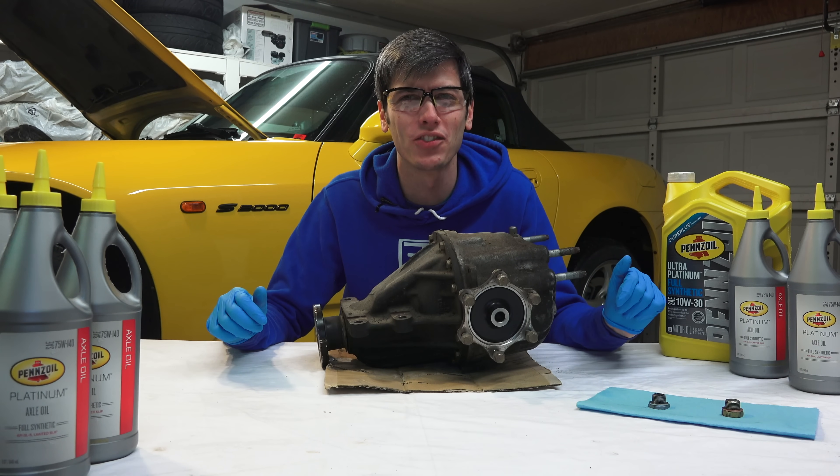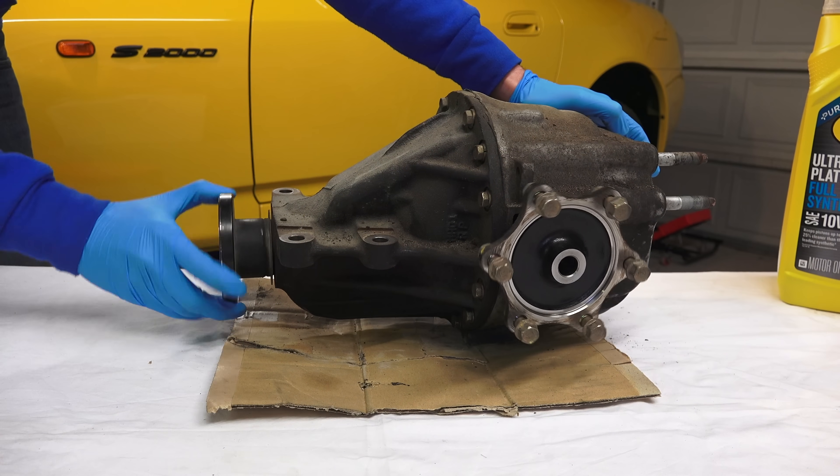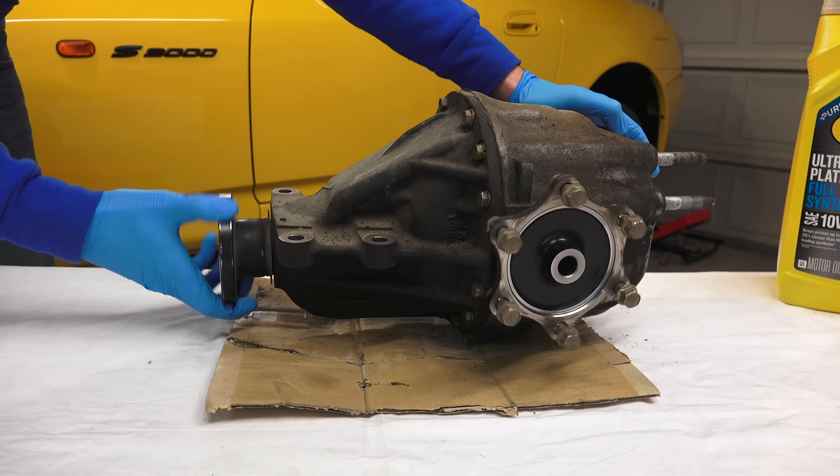Hello everyone and welcome. In this video sponsored by Pennzoil we are going to be talking about how to break in a new differential.